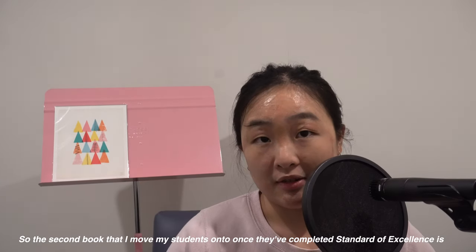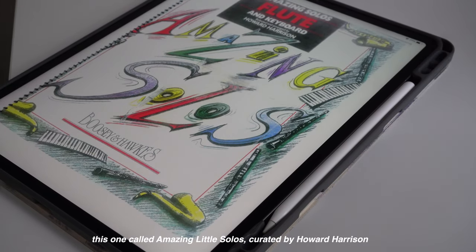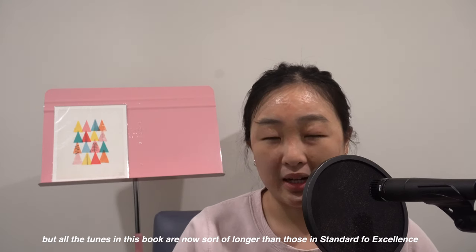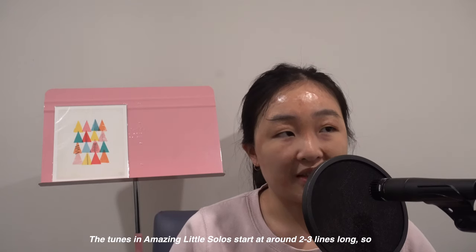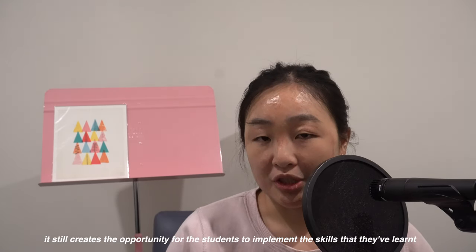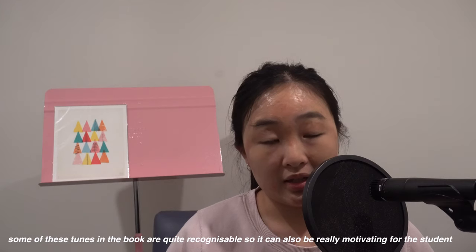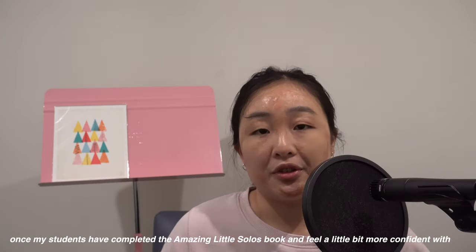The second book that I move my students on to once they've completed Standard of Excellence is called Amazing Little Solos, curated by Howard Harrison. Much like Standard of Excellence, the tunes get progressively more difficult as you go on, but all the tunes in this book are longer than those in Standard of Excellence. The tunes in Amazing Little Solos start at around two to three lines long, so it still creates the opportunity for students to implement the skills they've learned, but they're now given the opportunity to play for longer and to increase their stamina.